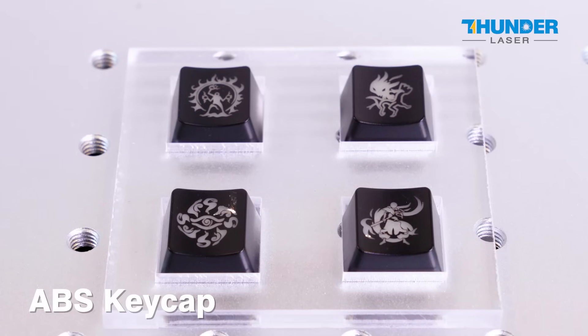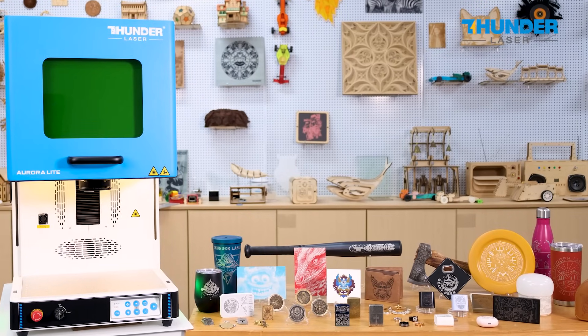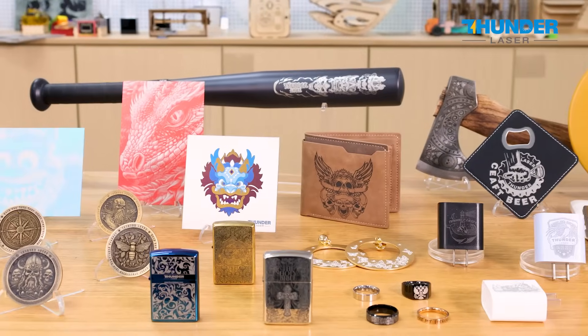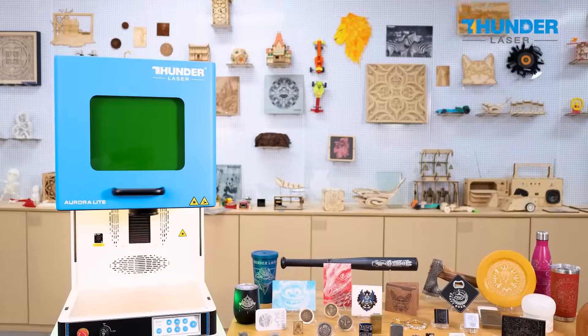Aurora Lite — the epitome of speed, precision, and power — redefines business-level marking laser. Choose Aurora Lite for a professional, enduring partnership that drives consistent profitability. Unleash your productivity, and expand your business with Thunder Laser.